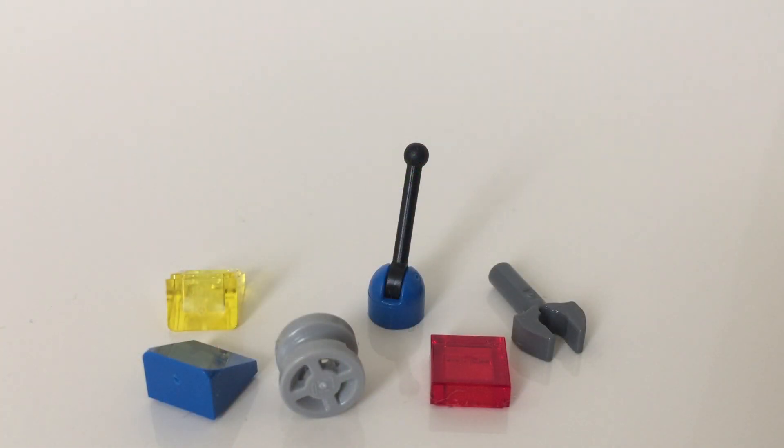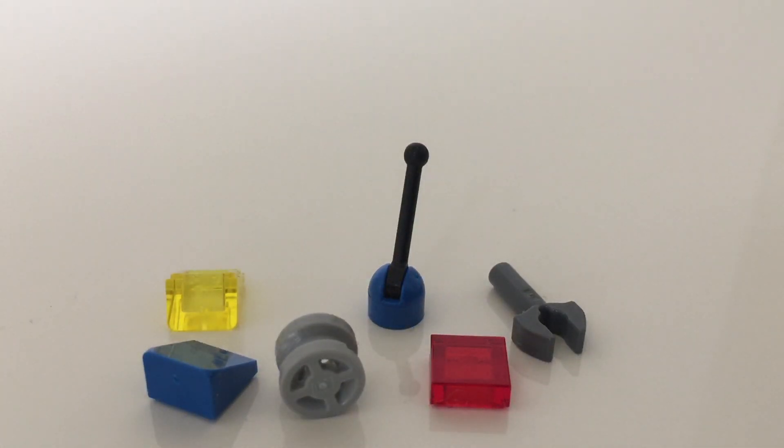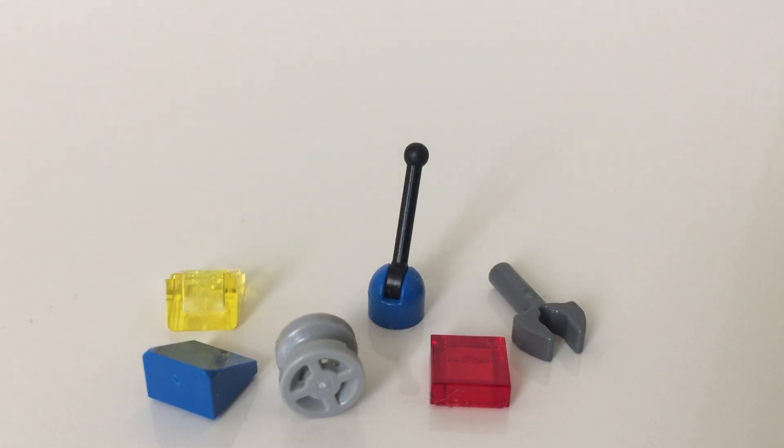Here are the extra pieces of the set. You can see there's a nice lever, some cheese slopes, a wheel, a 1x1 tile, and a claw piece. But yeah, let's move on to the final thoughts.